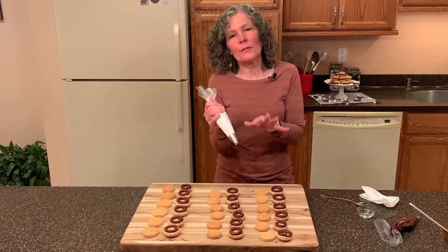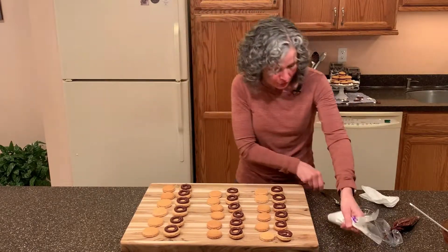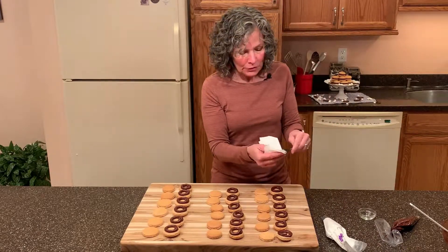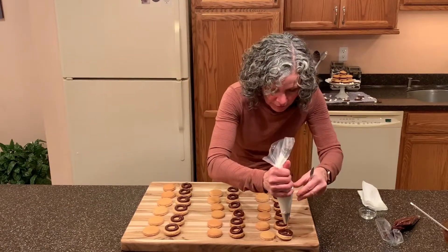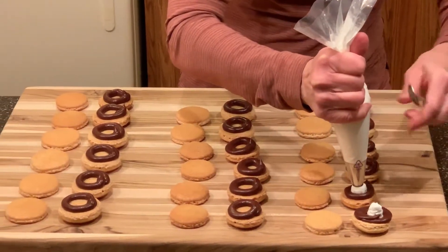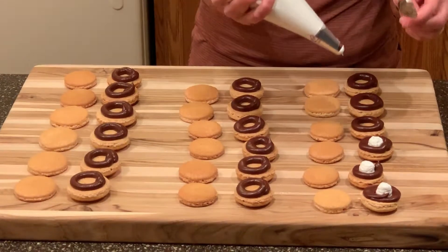Now we're going to pipe on the marshmallow fluff — there's about three ounces in here, which is about half of a seven-ounce container. You can always add more if it's not quite enough. To get this out, it'll pipe just fine but then it'll kind of stick. So what I do is take a spoon and get some cooking oil — just regular canola oil or vegetable oil — and wipe the spoon. That way the marshmallow fluff won't stick to the spoon. We're just going to pipe it in there, pull it out, and take our spoon to hold it in place. You may need to add a little bit of oil back on the spoon if it starts to really stick.